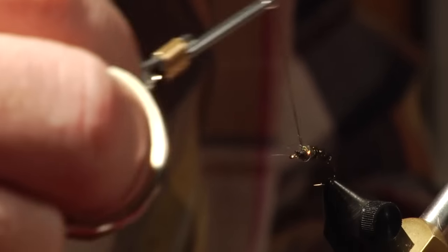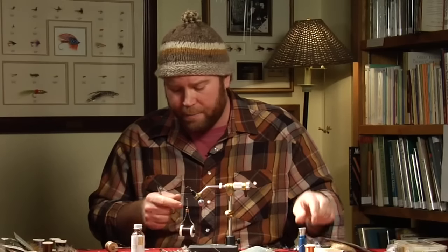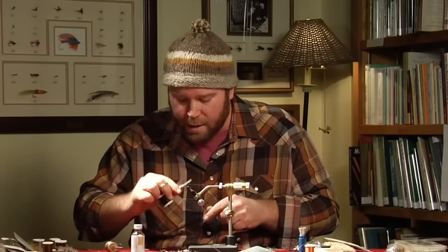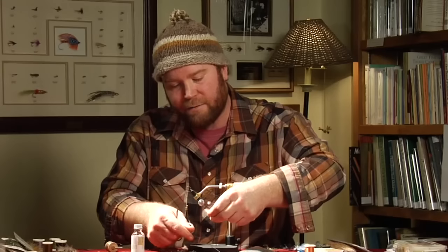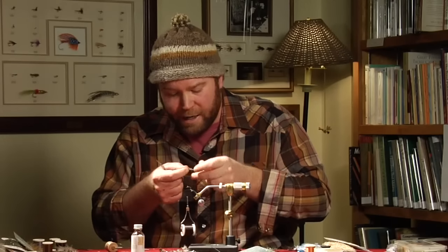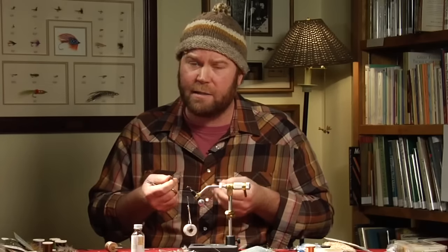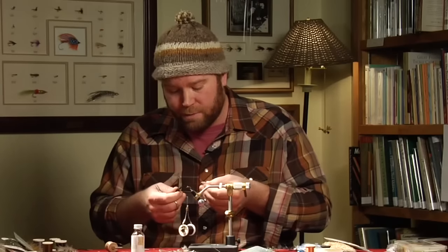To give credit where credit is due on this fly, my friend Tom Mason, who lives here in town, he's the one who came up with the ice dubbing trick. This is a great fly for the Mother's Day caddis hatch. You fish it as a dropper or by itself when the caddis flies are starting to emerge — it really catches fish. I like to use it as a dropper behind either an adult caddis like an elk hair caddis, an X caddis, or maybe a small stonefly stimulator during the caddis hatch.